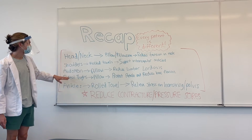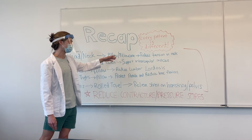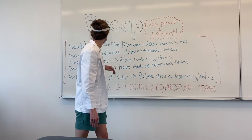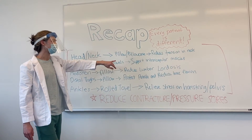As far as each of the things we did, we supported the head and neck with a pillow or a pillowcase. You can also use a pillow or have them rest their head on their hands. This reduces tension in the neck. We also did it under the shoulders with rolled towels to support the intrascapular muscles.